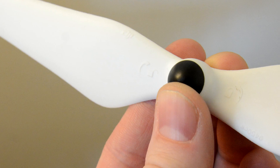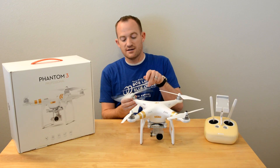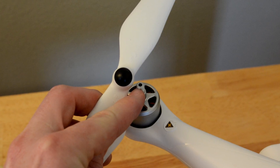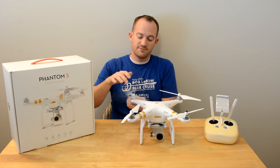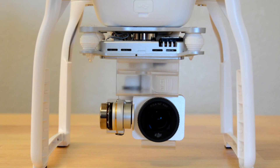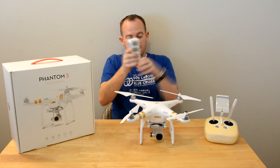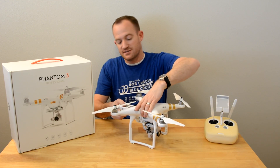The blades just pop on and off. You can see an unlock and a lock indicator showing the direction you're supposed to spin them — you just hold the motor and it spins right off. They've got a little color-coordinated dot: two blacks and two grays. You put them on, spin them down, make sure they're snug and you're done. Pull the gimbal guard off — it's the plastic piece that slides off here. And then the battery in the back just pops out. That's as simple as the setup is.